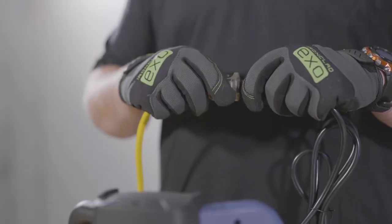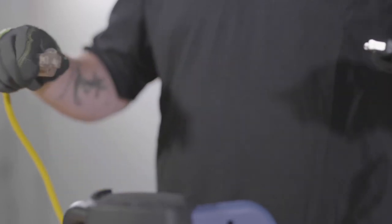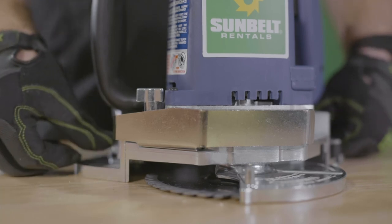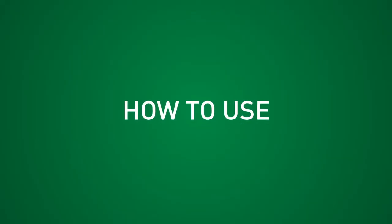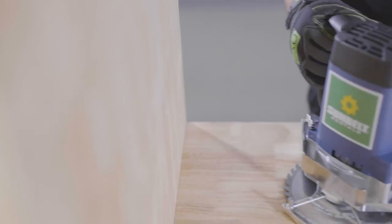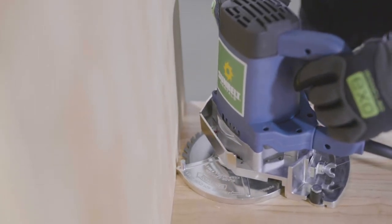Please make sure that you always unplug the saw before changing blades or setting the depth of cut. Be sure all adjustments like depth of cut, blade mounting, etc. are locked down before starting the saw. Keep both hands on the saw while cutting and don't force it. Do not use your hand to push the blade guard back — use the wall.